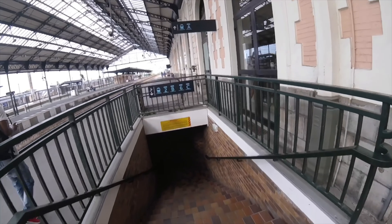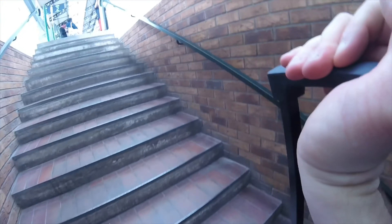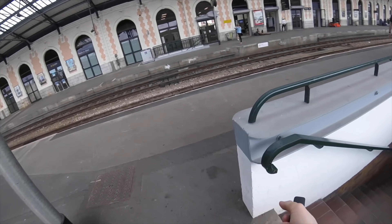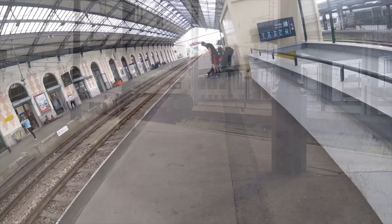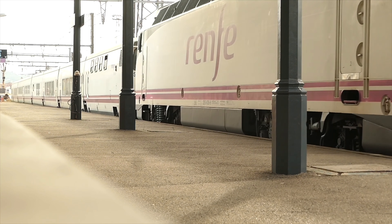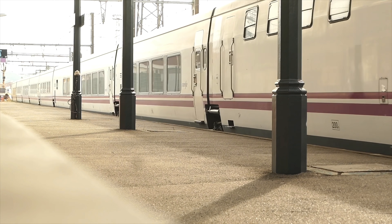Trains bound for Spain leave from the Iberian gauge tracks on the far side of the station. It's quite a slog with a bag and I wasn't aware of any lifts, so bear that in mind if you're using this train yourself. The train arrives from Lisbon in the morning and sits in sidings for most of the day, arriving into the station around about half an hour before departure.